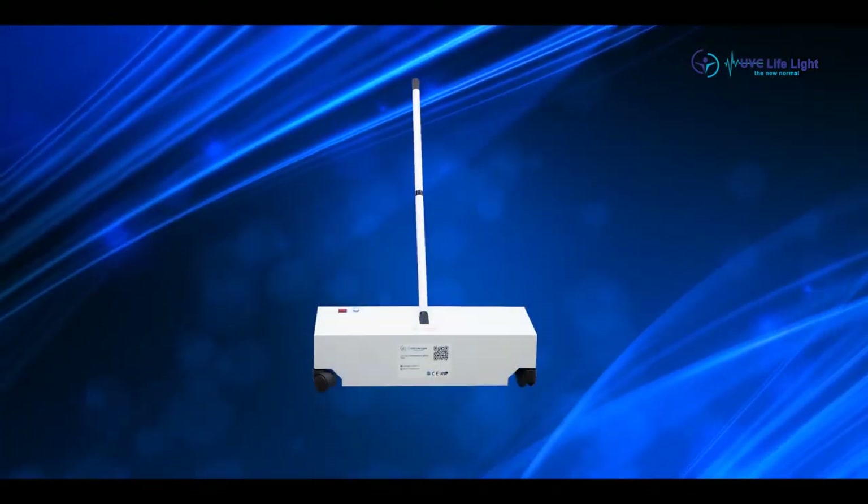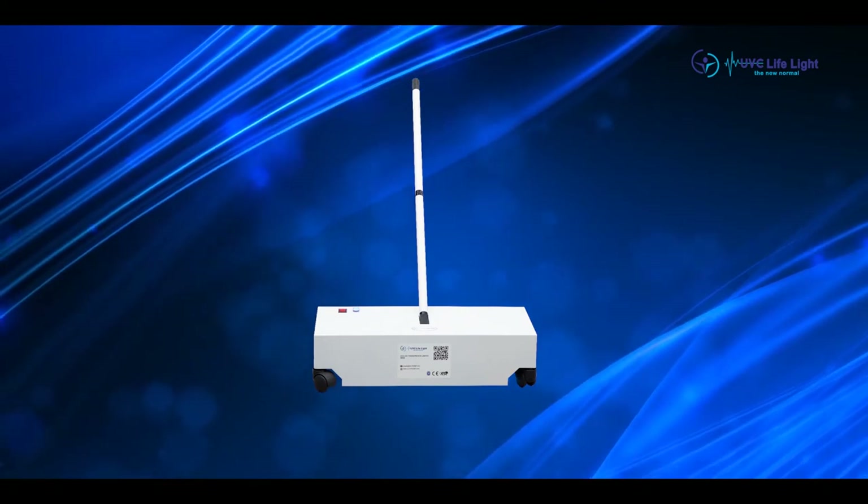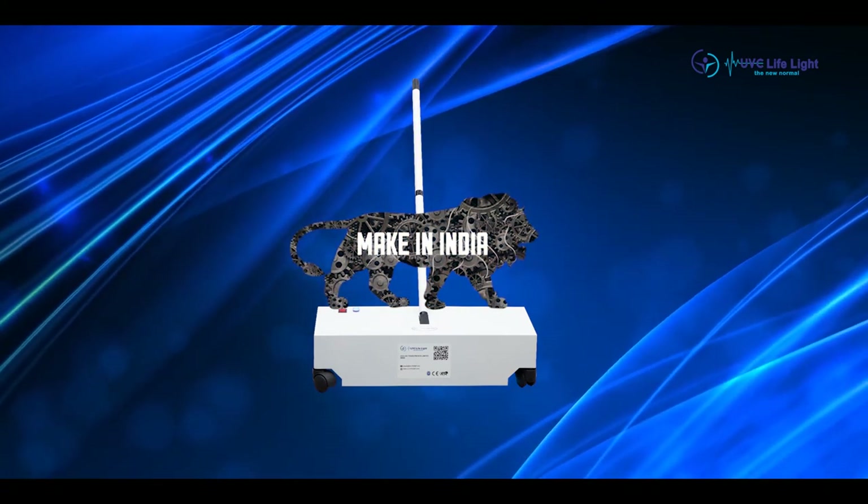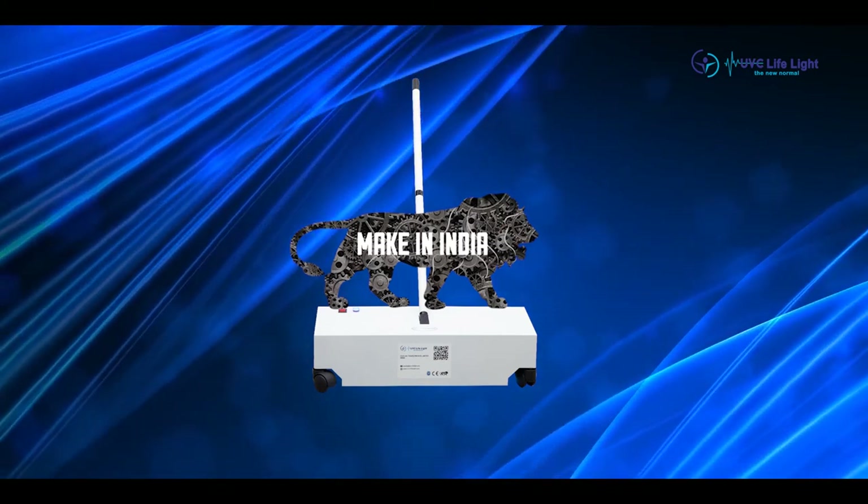Now let us see the special features of UVC Surface Sterilizers. This is a Make in India product with an elegant design and an innovative approach in all aspects.